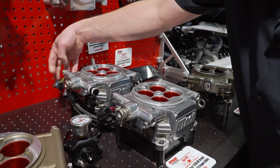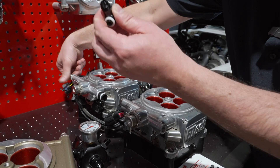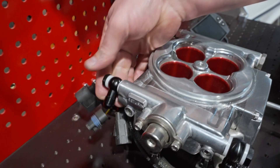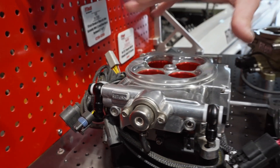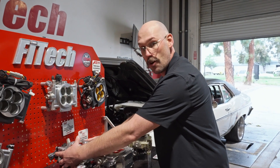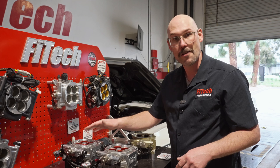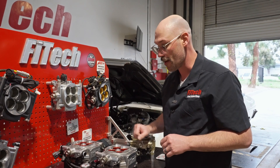Off in the back we can run another banjo bolt — these are available on our website for both feed and return. You can thread them in on the back for a nice clean and tight fuel line configuration. These also work really well if you're trying to use a factory air cleaner and need to get a drop base over the throttle bodies, which applies more for stock type air filters. The Mopar guys especially have tight configurations where this will help.